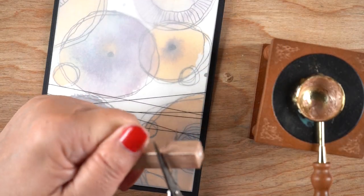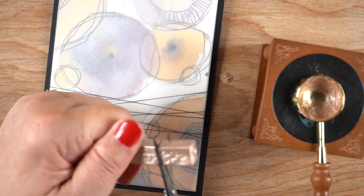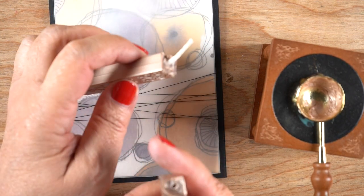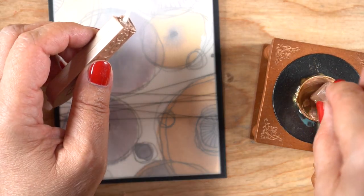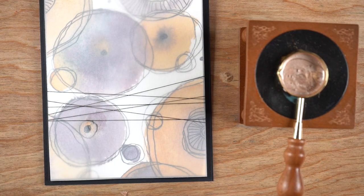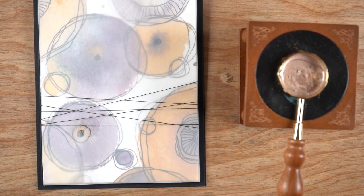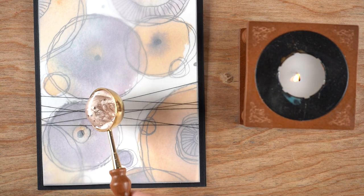I'm going to do the same thing with each of the others — I've just picked out colors that go with them. Now this is one of the wax sticks, and you might call it a wax candle because it does have a wick in it. I've cut a piece out so I can put it into my spoon to heat it up, because I don't want to use the wick.